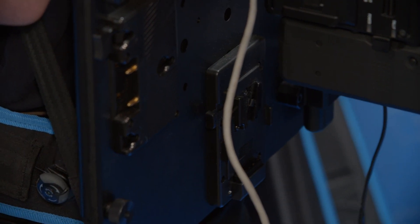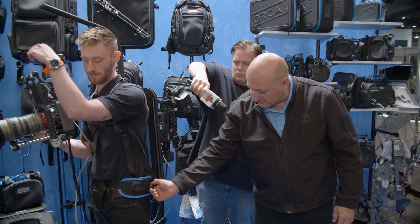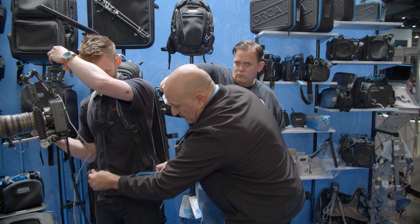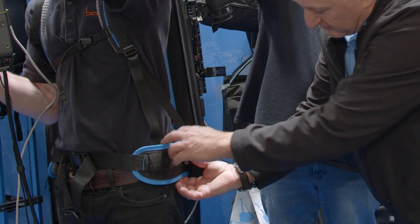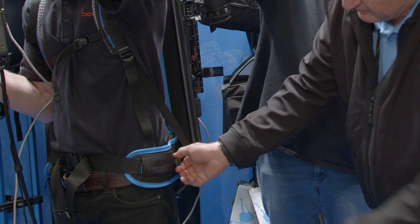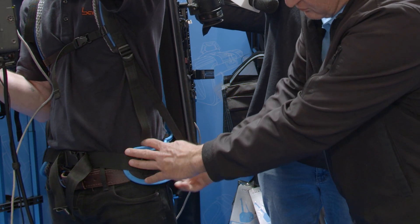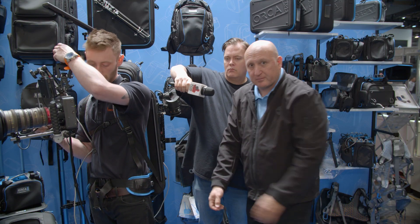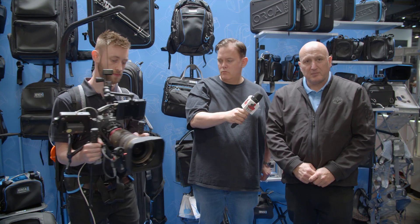It has this backpack, and one of the unique things you see is a kind of tightening system. When I push this button, the whole system tightens to the waist and distributes the weight from the shoulders to the hip. That's basically the idea.